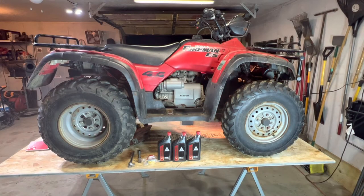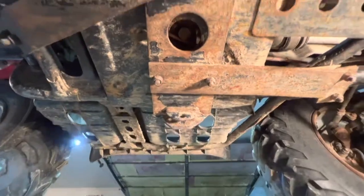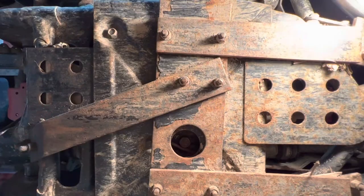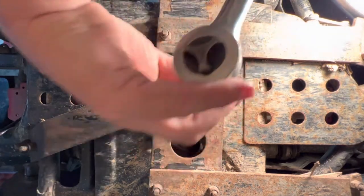This is going to be an oil change on a 2000 Honda Foreman 450 ES four-wheel driver. First thing we want to do is go ahead and find the drain plug. It's right here in this hole. It is a 17 millimeter.